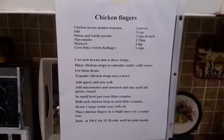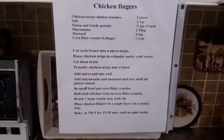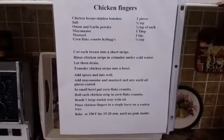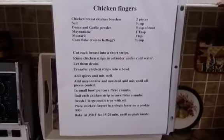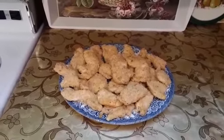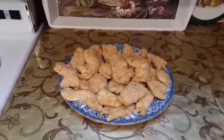I used a small portion but you can double the recipe. Thank you for watching my video. Bye everybody, see you next time!